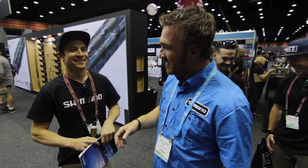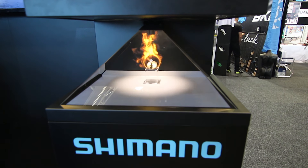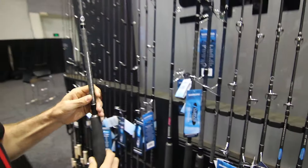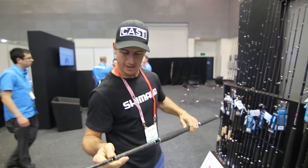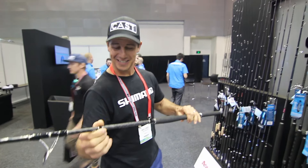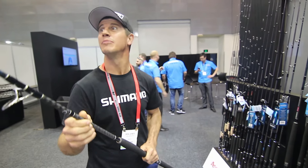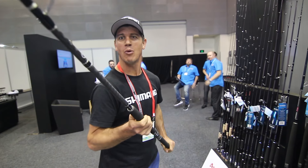This is the one I want — the Ian Miller T-Curve Blue Water stick bait special. It's a little bit lighter than the GT special than we used to use.